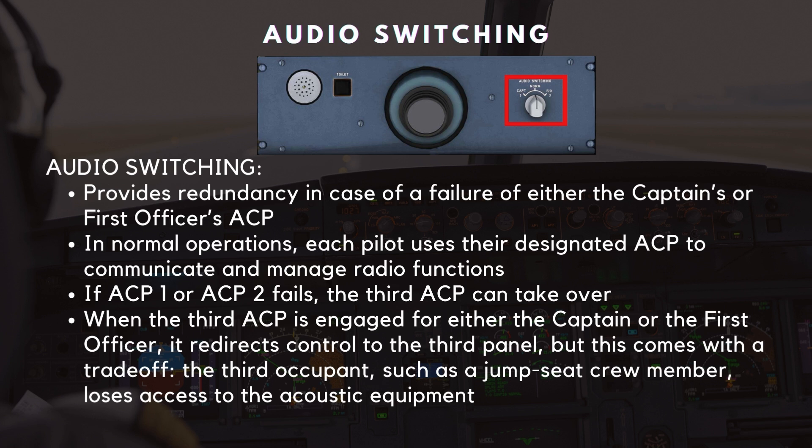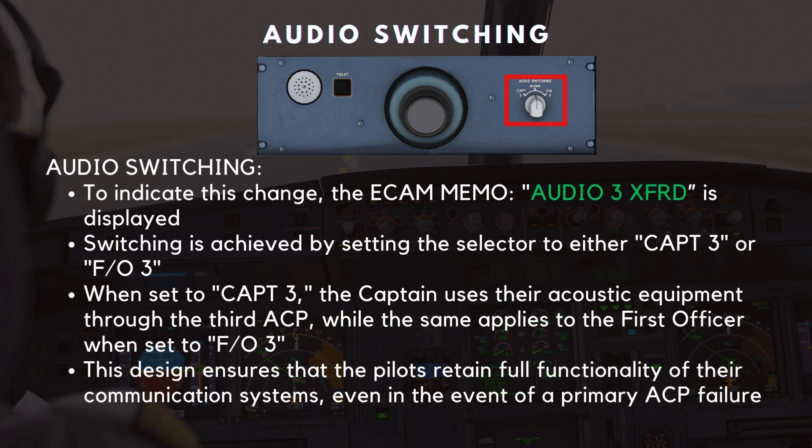When the third ACP is engaged for either the captain or the first officer, it redirects control to the third panel — but this comes with a trade-off. The third occupant, such as a jump-seat crew member, loses access to the acoustic equipment. To indicate this change, the ECAM memo display shows the message 'Audio 3 Transferred' in green. Switching is achieved by setting the selector to either Captain-3 or FO-3. This design ensures that the pilots retain full functionality of their communication systems, even in the event of a primary ACP failure.